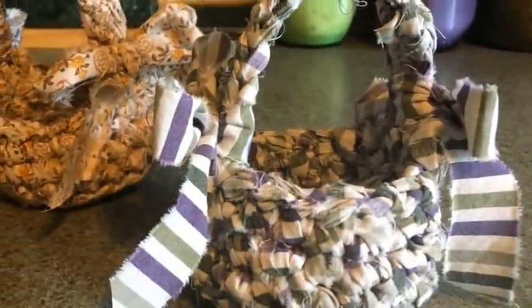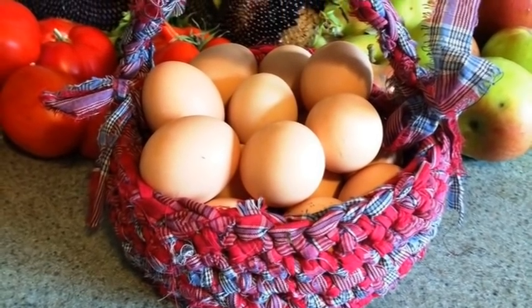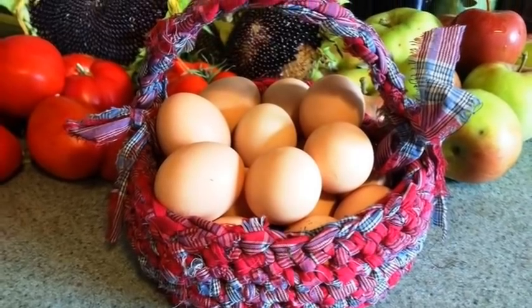Cotton sheets are also great for crocheting baskets — just rip the fabric into thin strips and use it as yarn. I have a video on that; I've made three different sizes. You can also do the rag rug idea, which works similarly in how you connect your fabric pieces together. Those are a few ideas — please put your own suggestions and things you've made in the comments below so others can get more inspiration.